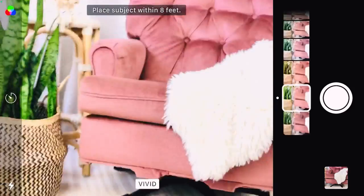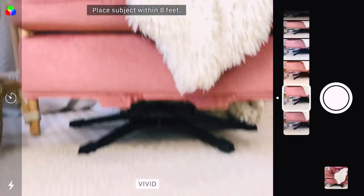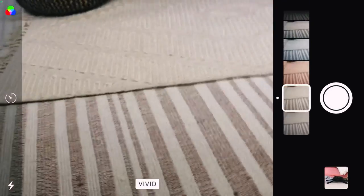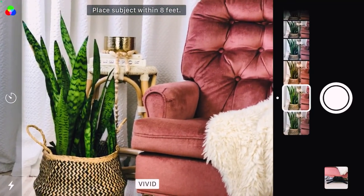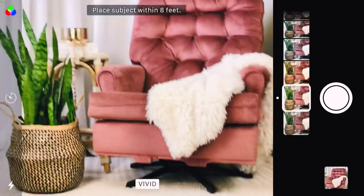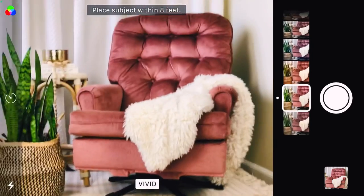If the faux fur looks way too bright, I can bring that down with the exposure lock. I'm also taking photos of places where I did some work, just to make sure my buyer knows exactly what they're getting. I'm taking pictures of the corners and different angles — and as you can see, I am very low to the ground, which gives a more professional look versus taking photos while standing up.